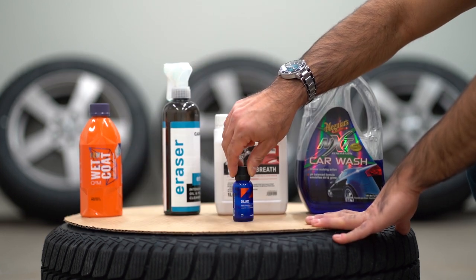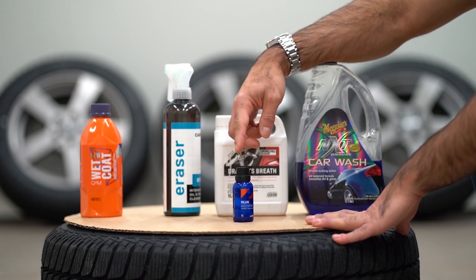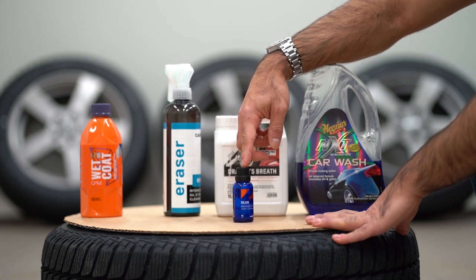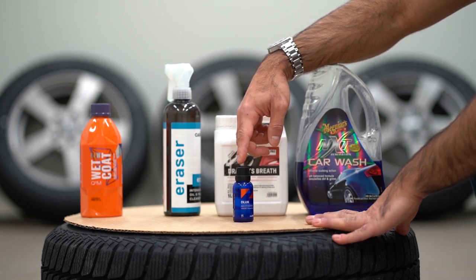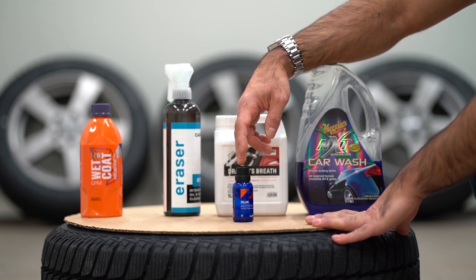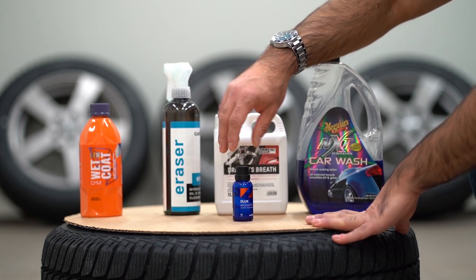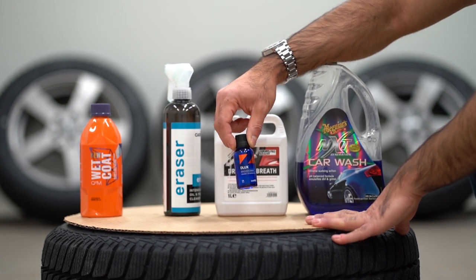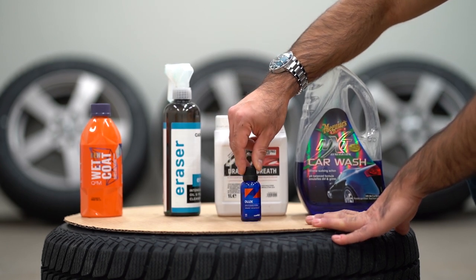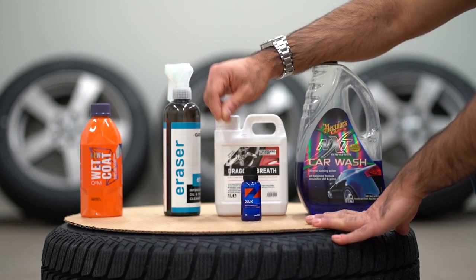Once we have done that, we are ready for the ceramic coating. I will be using CarPro Deluxe. I've used this product on many sets of wheels — the last wheels I did were on the Mustang and it held up really well. This product is made for plastics and wheels and will endure heat very well. You should use specific ceramic coatings that are meant for wheels and can withstand high temperatures.